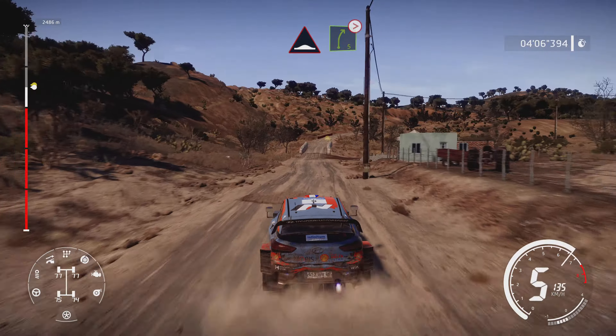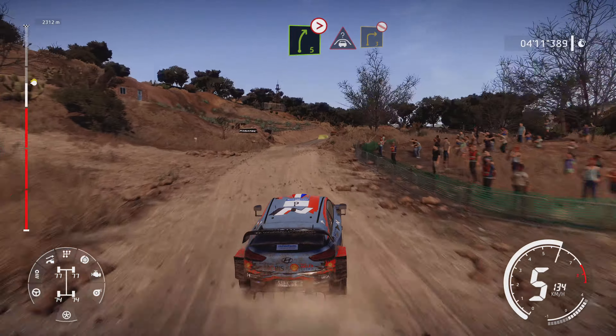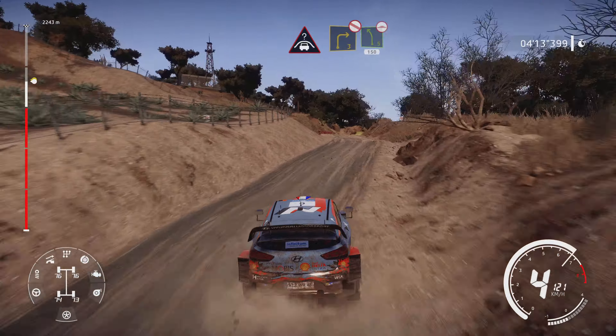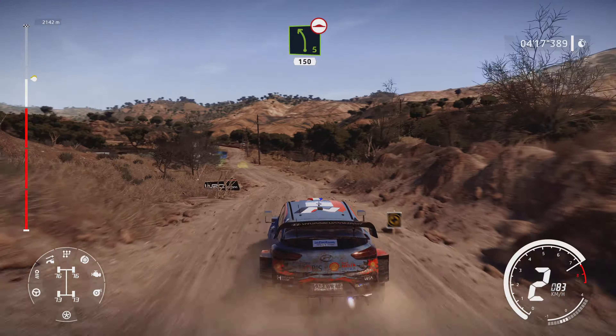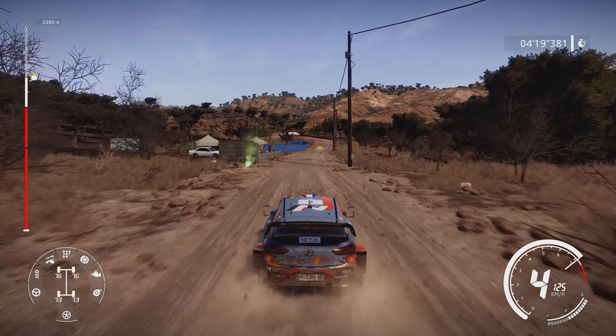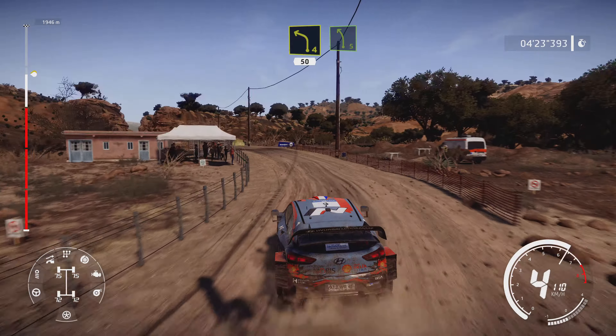And right 5 long tightens. And crest keep left for right 3, definitely don't cut. And left 5 bumpy, 150. Left 4 bumpy, keep in 50. Left 5 into canyon.